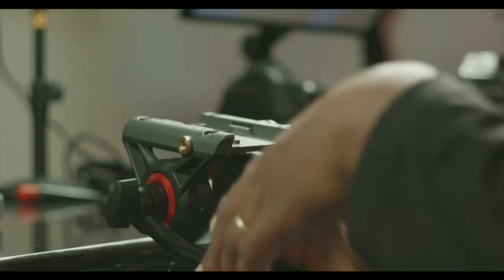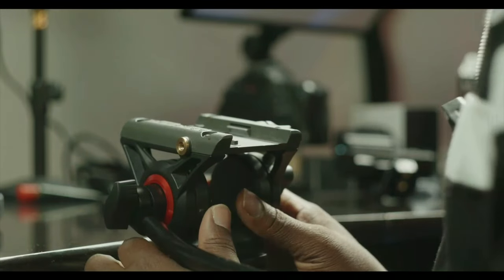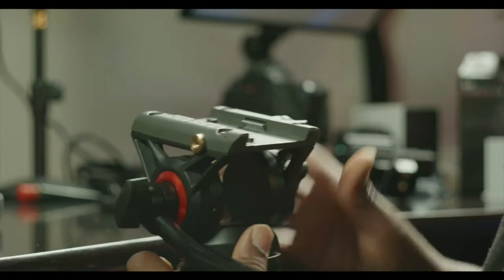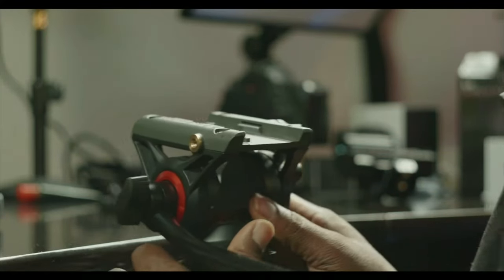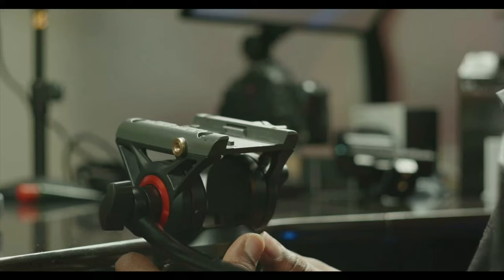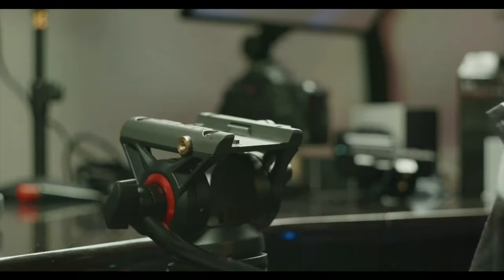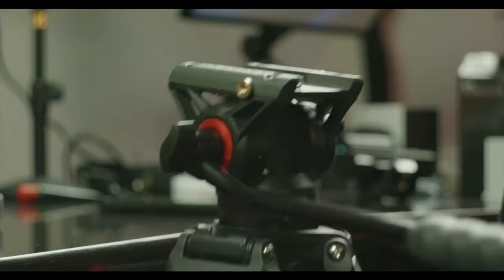Hopefully today's test goes well with no hitches. On that note, I want to talk about this tripod — let me switch to the Ursa 12K view.